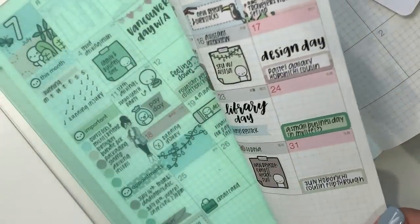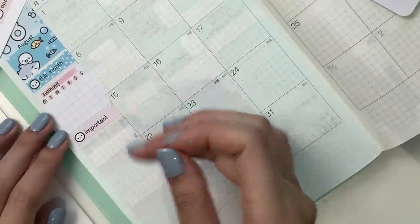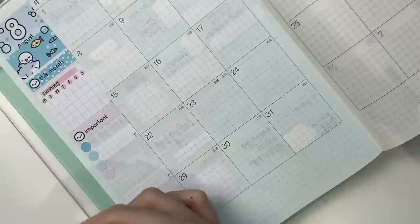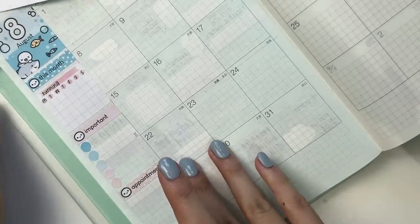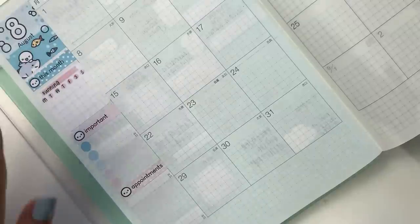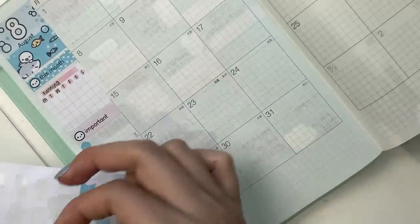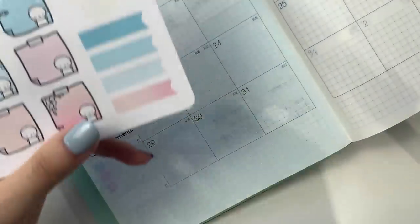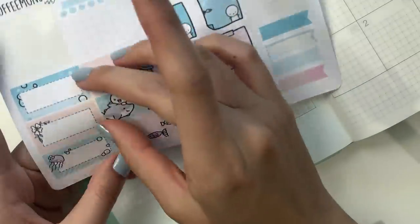I basically do the same thing every month in my sidebar, so I'm just going to follow that. I'll put down an important header, and then these dot stickers that come with the kit, and then the appointment header. This is a little crooked. I typically don't have too many appointments, so let's just put down three of these. And then the last thing I do are the highlights of the month — I use one of these flags and also one of these boxes.